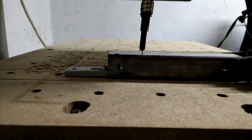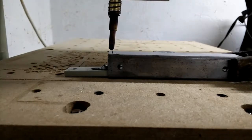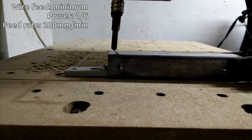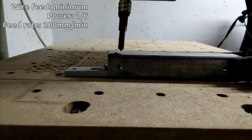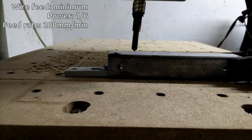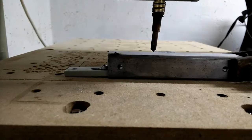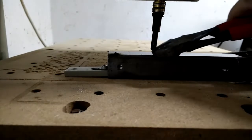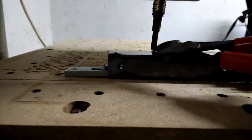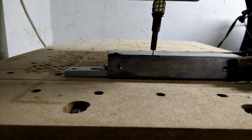Hmm, what happened there? Didn't look like the wire was feeding very well. Try it again. Why is it not feeding? It's welding itself to the tip, I think. Put a bit more tension on it.